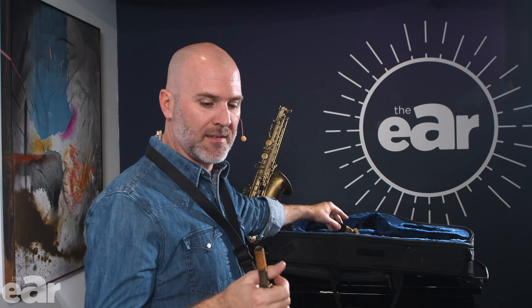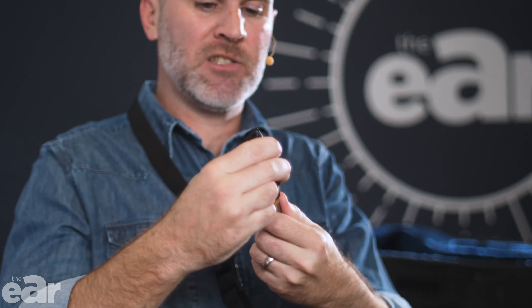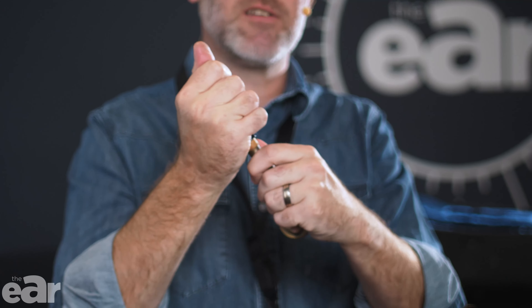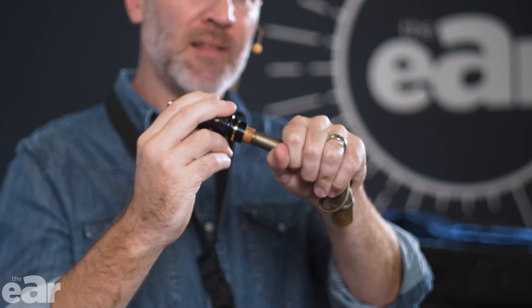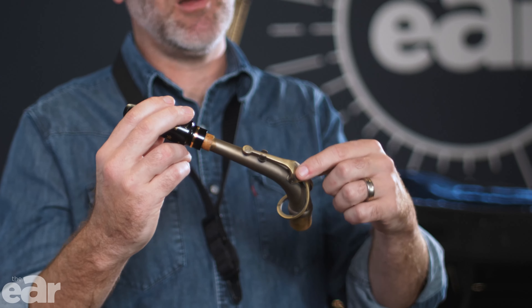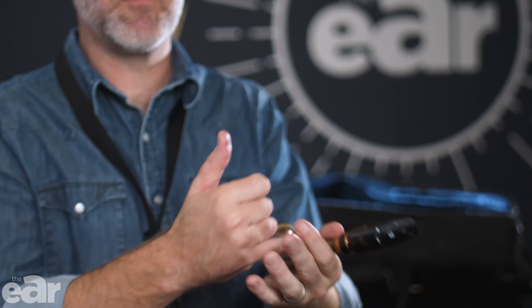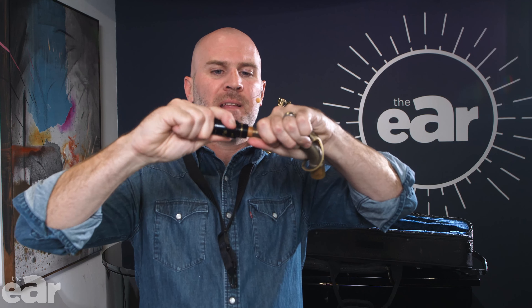What I would do next is take my mouthpiece without the ligature and just wiggle it onto the neck. You don't want to be jamming it on or ripping it off — just wiggle it on nice and gently. You'll notice with my left hand I'm not gripping this really tightly. I'm holding the side of the neck, and although my hand goes over the octave mechanism, I'm not gripping it tightly — I'm holding the tightest part between my fingers on the bare metal. Then you can just easily wiggle on the mouthpiece until it's about halfway or two-thirds of the way, wherever it feels comfortable for you.